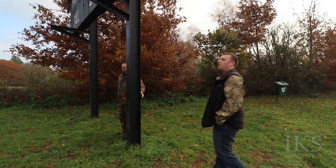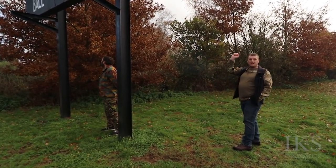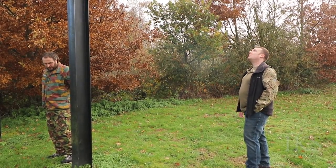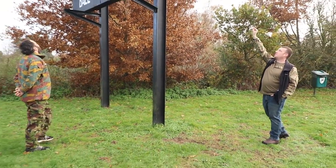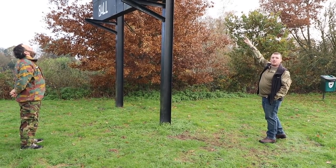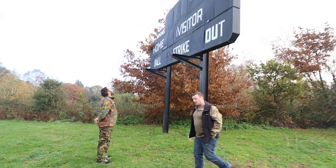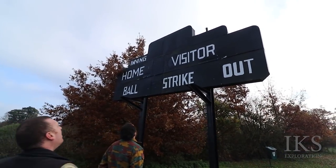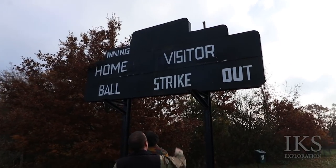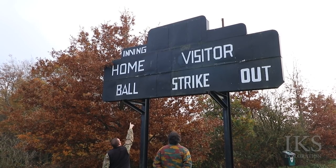Can anyone who was based here tell us if this scoreboard was electrical? I can see what look like electrical vents in the back panel here, so maybe there were lights behind it. That would be interesting to know. There are obviously gaps there — they've riveted plates over them.